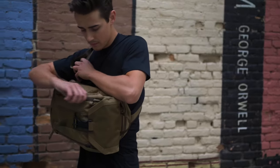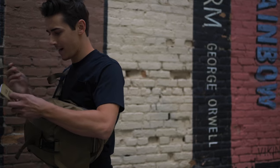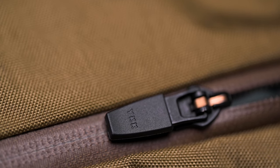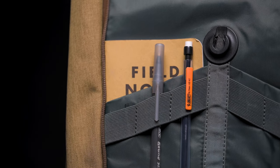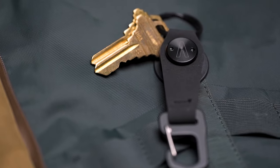On the front of the pack, we have the quick access commuter pocket. This opens from either side for the lefty or the righty, and is protected with a YKK locking head zipper. This pocket organizes your small on-the-go items and houses our mag dock that works with the HT key clip.